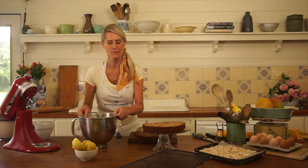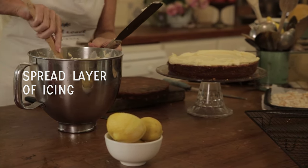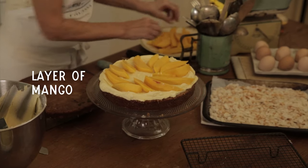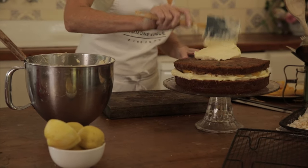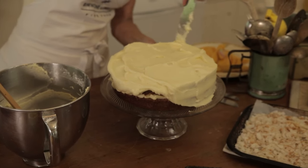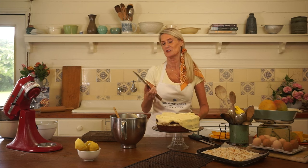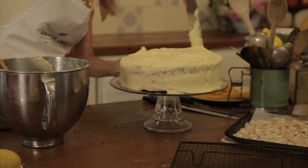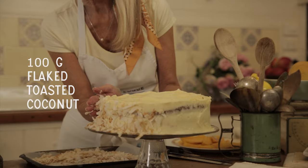Now for our luscious and creamy cream cheese icing. We spread a nice layer on the bottom half, followed by a layer of fresh summery mango, then on with the top layer. I find it's best to use a spatula rather than a knife for the topping — it's like concreting. Just make sure you can't see any of the cake on the top.